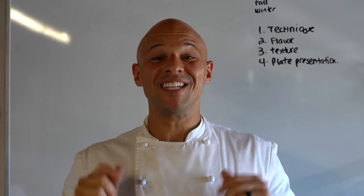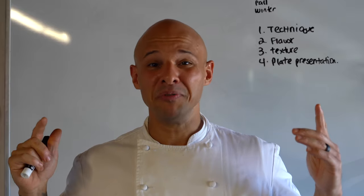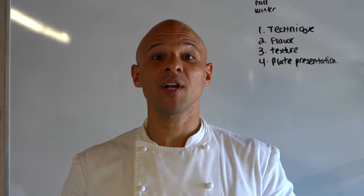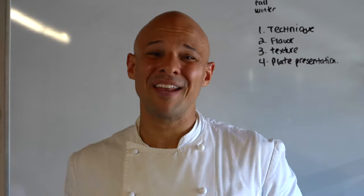Welcome back to my channel. If you're new here, my name is Brandon. I'm a chef here in Silicon Valley. I bring you content on the daily, especially on Instagram and TikTok — make sure you follow me over there, links will be in the description. Here on YouTube, I post every Wednesday and Friday.